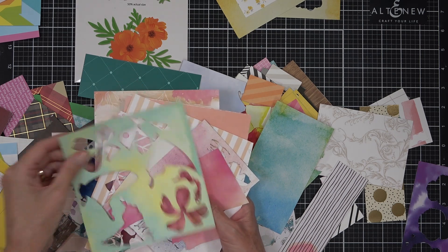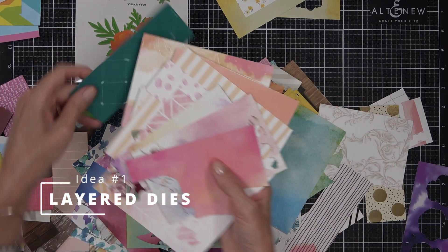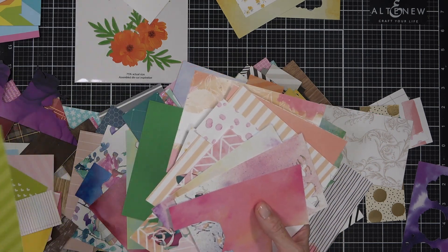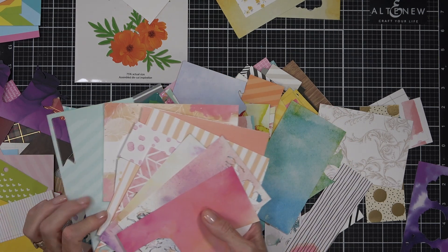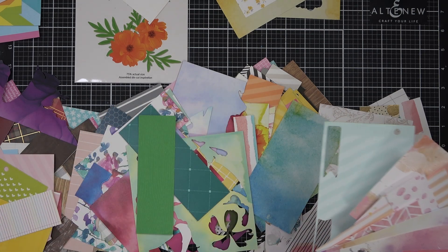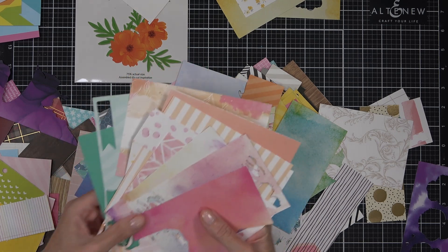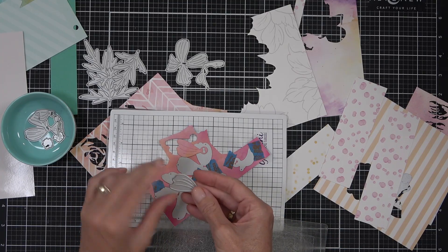I'm starting with one of my favorite techniques for using up scraps and that's layered die cutting. I have a craft flower from Altenew — it's a sulfur cosmos — and what I'm doing here is going through my cardstock scraps and choosing colors that I think will mix well together. I'm not worried about what patterns are on the card, what brand of cardstock, or anything like that. I'm literally just grabbing cardstock colors that I think will blend well together.